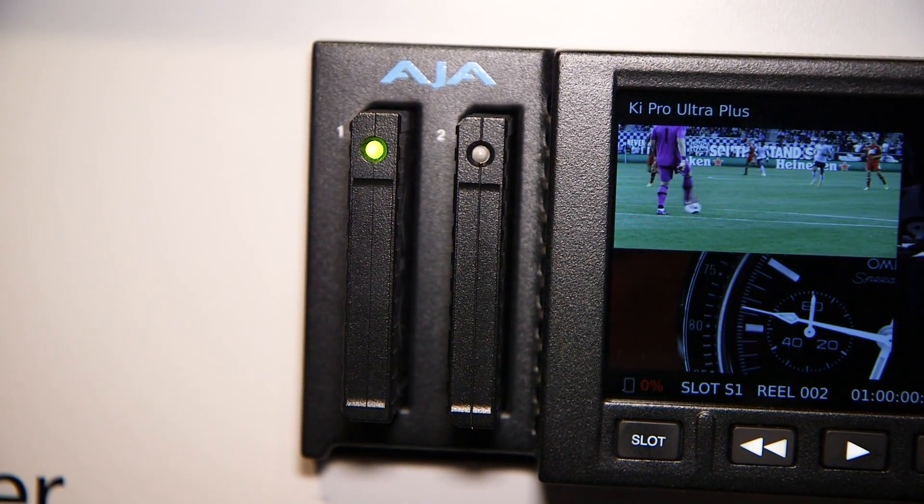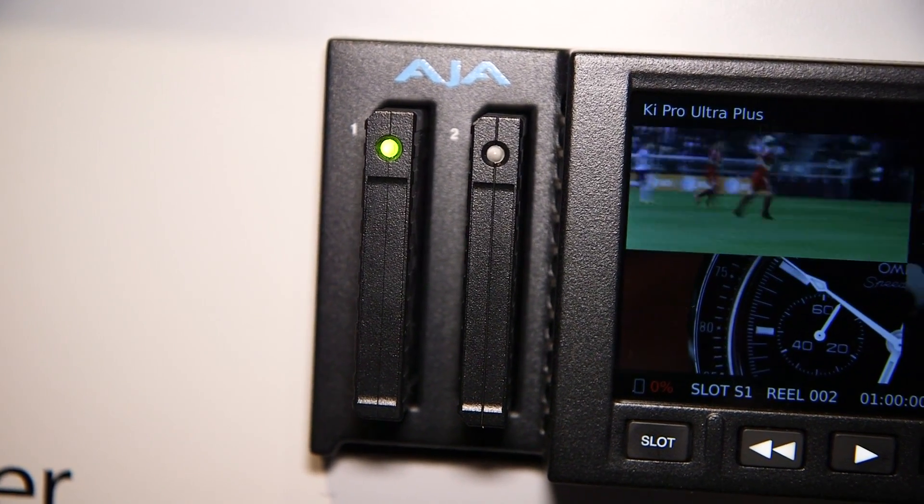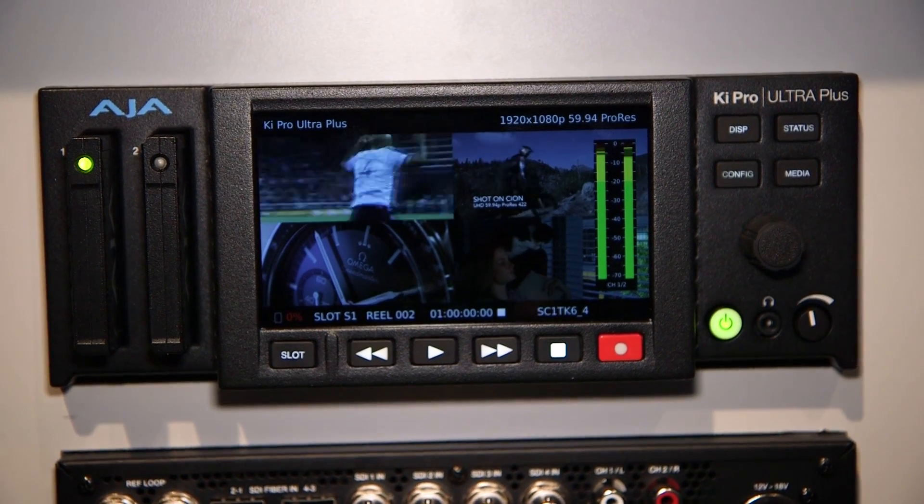On the pack drive, which is our SSD media that works for the KeePRO Ultra Plus, it'll name the files with a .1, .2, .3, or .4 so you know what source it came off of. So working with it when you get into edit is really simple — simply gang them all up, and you can move between the cameras for a very quick live switch in your edit, so to speak.